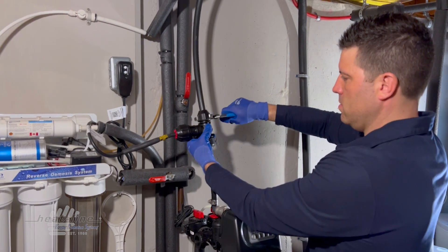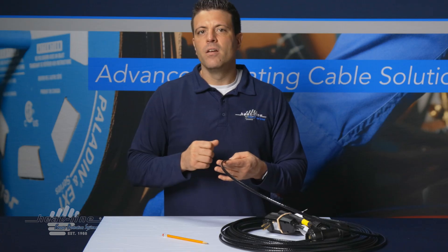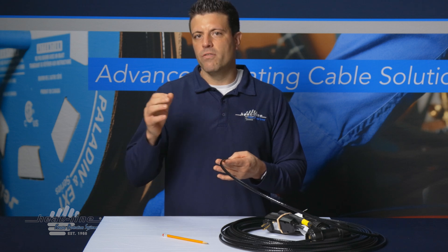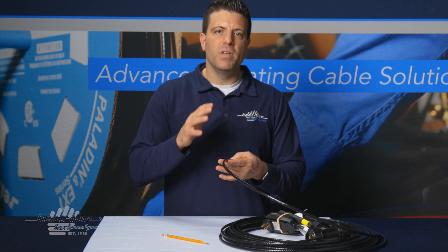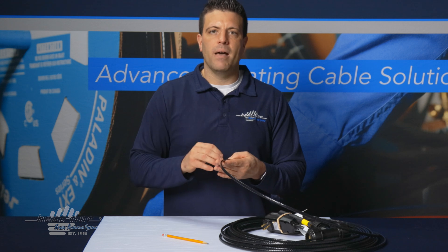So next time you need to install a water softener backwash drain line from your water softener system to a French drain or a dry well, remember the RetroLine Mini can be the product of choice to prevent that pipe from freezing.